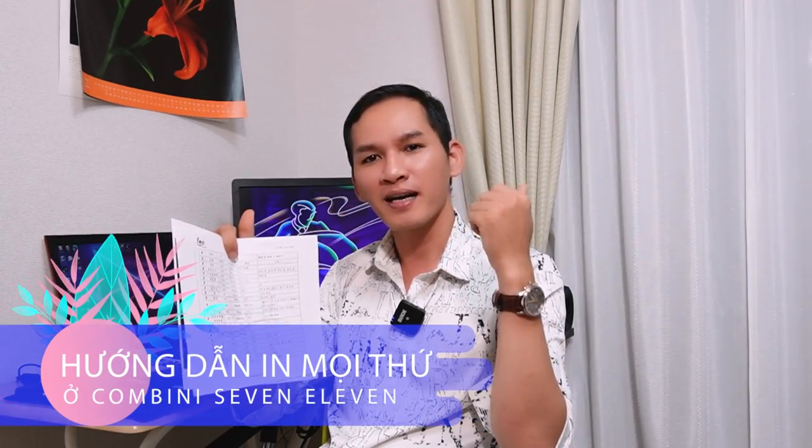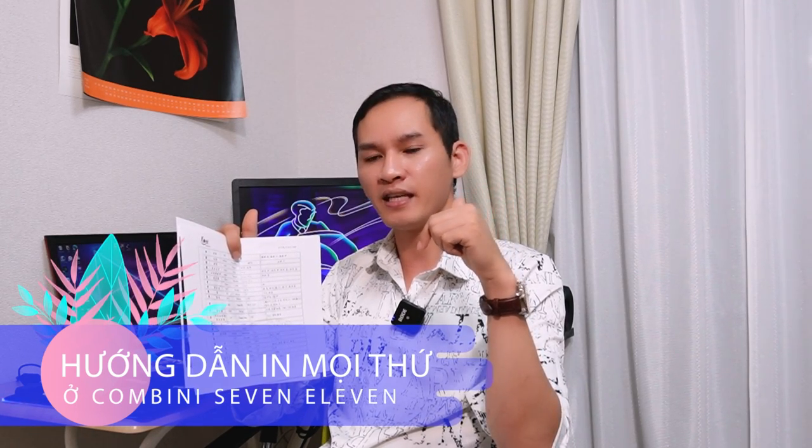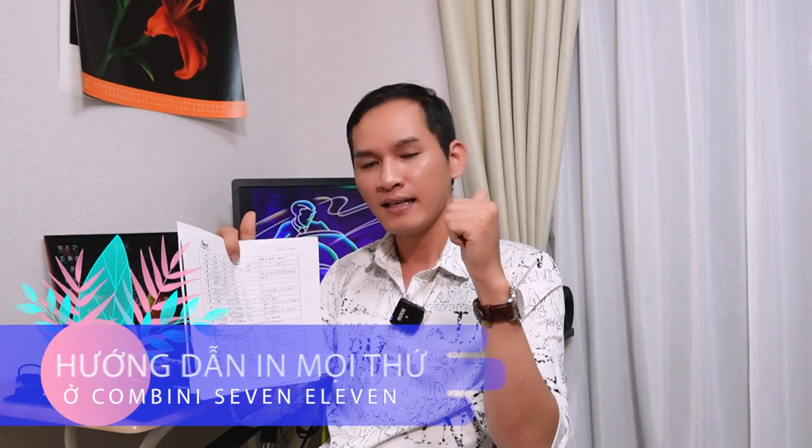Xin chào tất cả các bạn. Hôm nay thì Minh Vũ sẽ hướng dẫn cho các bạn cách mà chúng ta sẽ in ấn các loại hình thức cơ bản ở ngoài Comini 7 Urban từ A đến Z. In ấn nó sẽ có rất là nhiều những cái phần mà chúng ta yêu cầu. Ví dụ như in tài liệu thì chúng ta sẽ có in một mặt, in hai mặt, in những cái trang trong một cái file tài liệu. Chúng ta có thể chọn lọc những cái trang mà chúng ta muốn in, còn những cái trang mà chúng ta không muốn in thì chúng ta có thể loại bỏ để giảm cái chi phí in.